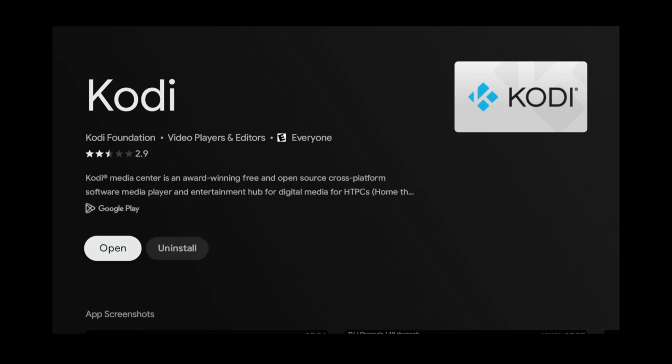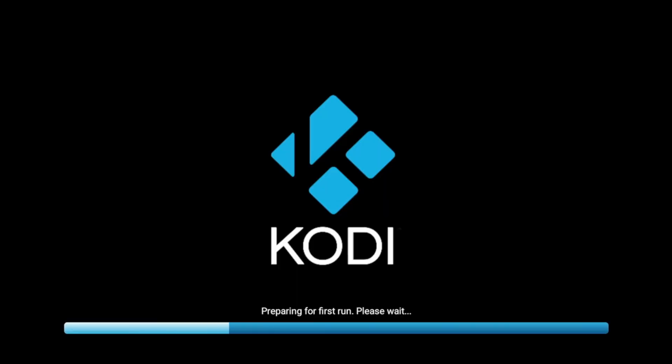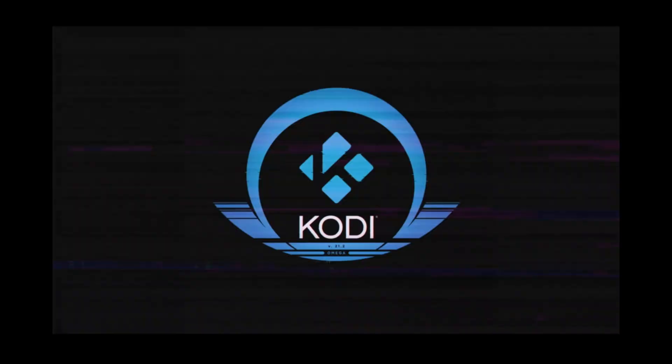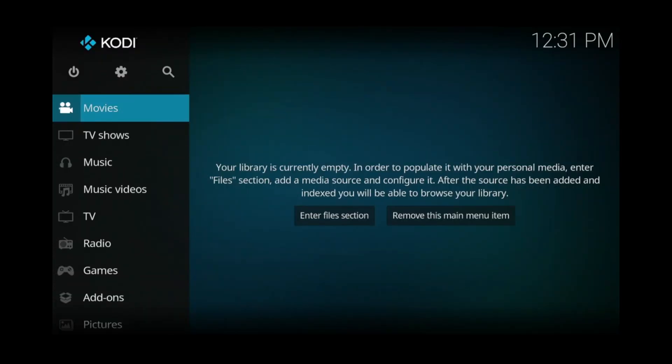Once it's installed, click open to launch it. One thing to note is these Kodi add-ons take up a lot of storage space — I needed at least 1.5 gigs free for mine to work properly. So before installing add-ons into Kodi, I recommend deleting any unnecessary apps or files on your Chromecast so you can free up as much space as possible.